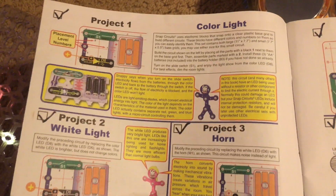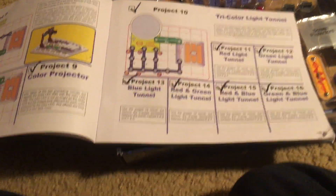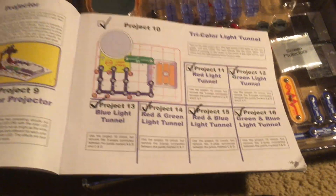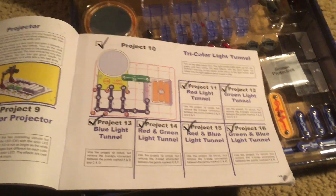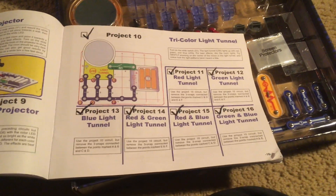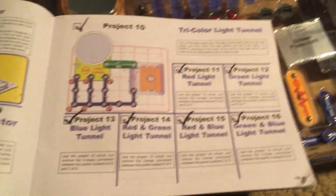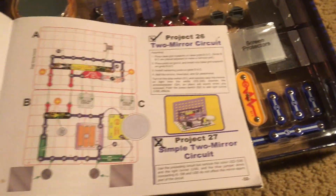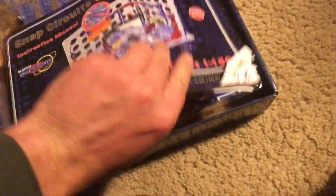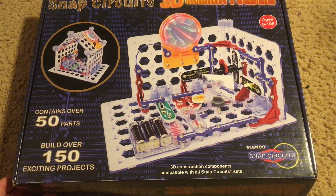I'm looking forward to demonstrating all these projects and sharing them all with you — at least I'm hoping to be able to demonstrate all of them; I'm not sure if I will be able to. I'll try to let you know as I get closer to a project I may not be able to show, and I will try to explain why. But with that said, thank you very much for taking the time to watch this demonstration of Snap Circuits 3D Illumination.